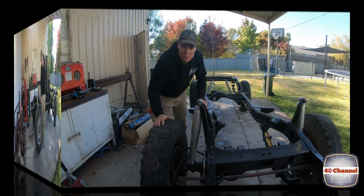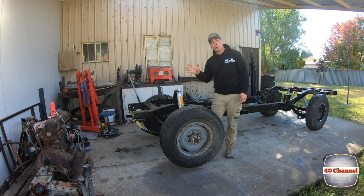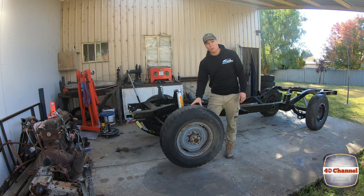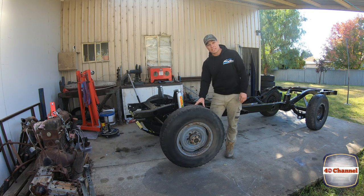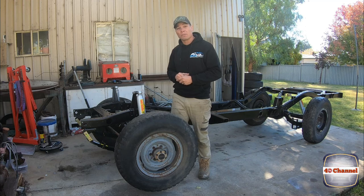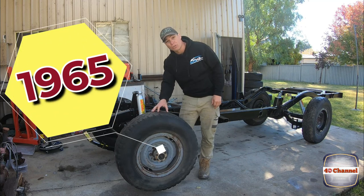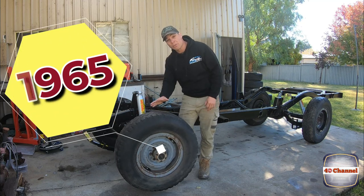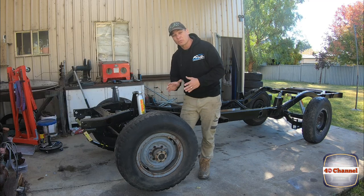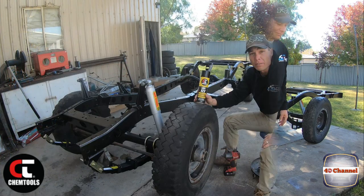If you look back at my past videos for the FJ40 build, we've done this before, but there are a few differences. The FJ40 was a 1977 and the front axle had been modified with some 60 series disc brakes. This one is a 1965 with drum brakes, so I won't be surprised if we find a few other differences when we strip it all down.